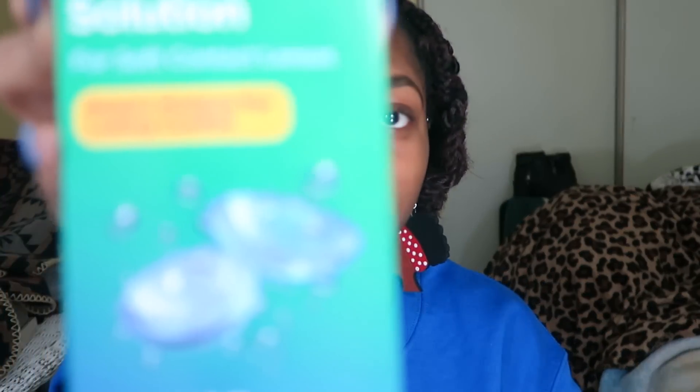I have some clean, fresh saline solution in here that I got from CVS. What you have to do before anything — wash your hands, both hands. Usually I get lazy and only wash one, but you have to keep your hands clean because God forbid you get an eye infection and go blind, and that defeats the whole purpose of getting prescribed contact lenses for you to see.